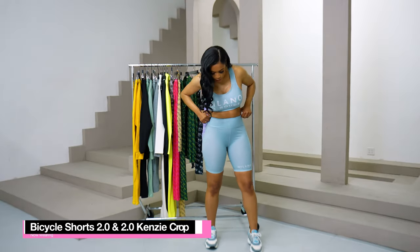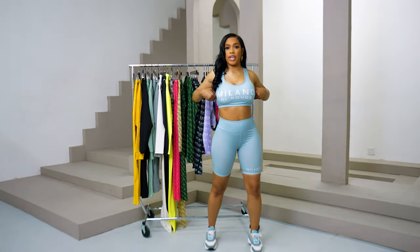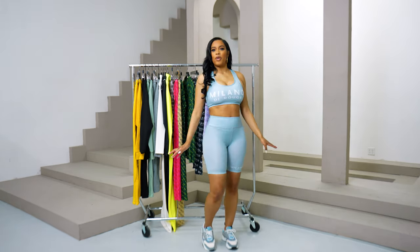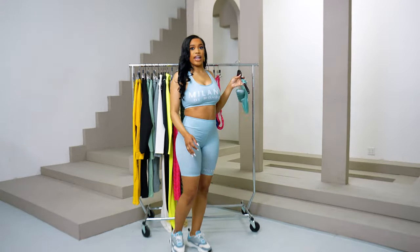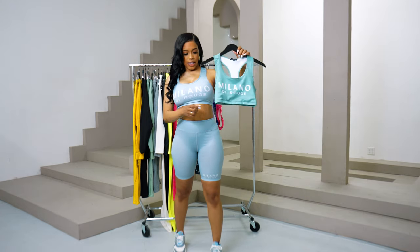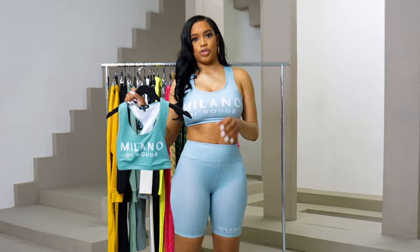So I am wearing our 2.0 gray bicycle shorts with our 2.0 Kensington crop. It is perfect for the gym or going for a walk — really good quality. We also have it in ice. The ice color is just a little darker than the gray — this is ice right here. And we have it in the same bottoms and also in our new shorts.